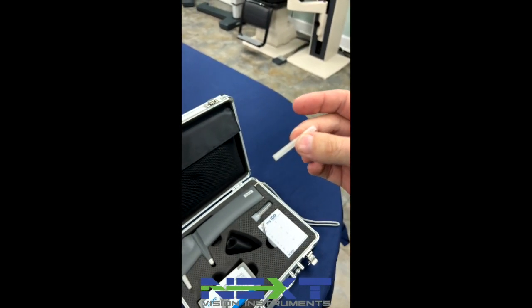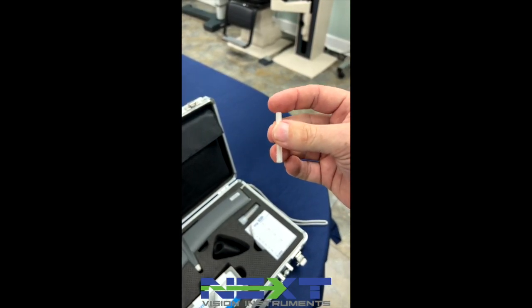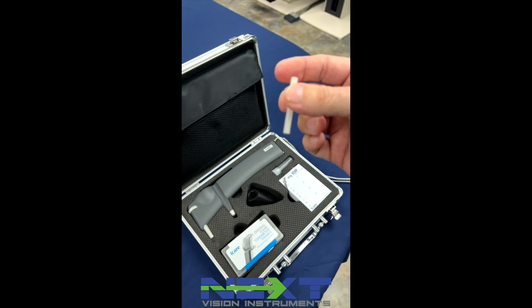After you have put the tip back into the case, you can throw this away. These are sterilized at first and disposable when you're finished.